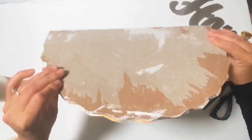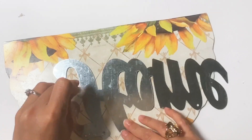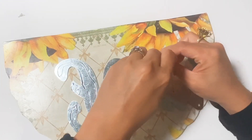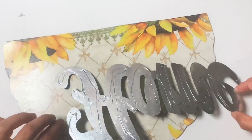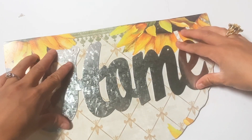I got the home sign at Dollar Tree. I use this gel super glue that I got from Dollar Tree. I love super gel because it's very forgiving and it's so gentle to use. Make sure to put pressure on it and voila!